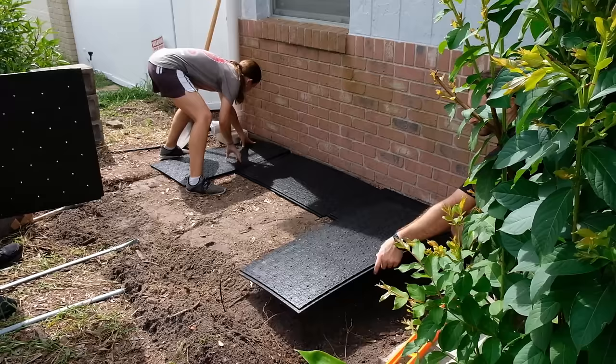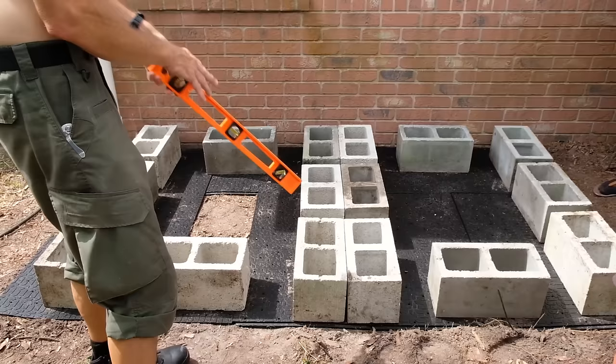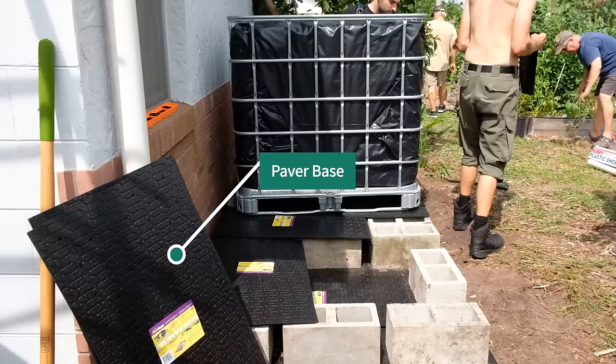Over here, what we're doing is leveling out the surface and then putting these paver bases down. This is only $12 for 100 square feet, so I decided to use this instead of P-stone or gravel. I used 16 cinder blocks to support this system — this is how you want to orient them to get maximum support. Right now we're putting some of the paver base between the totes and the cinder blocks, and that's going to make a nice, smooth, soft surface for them to sit on.